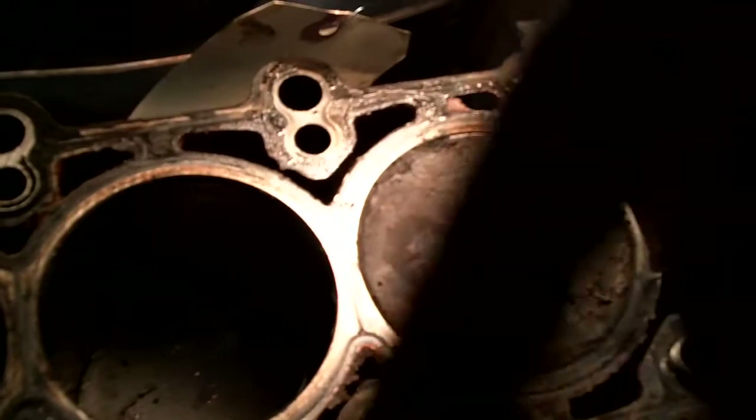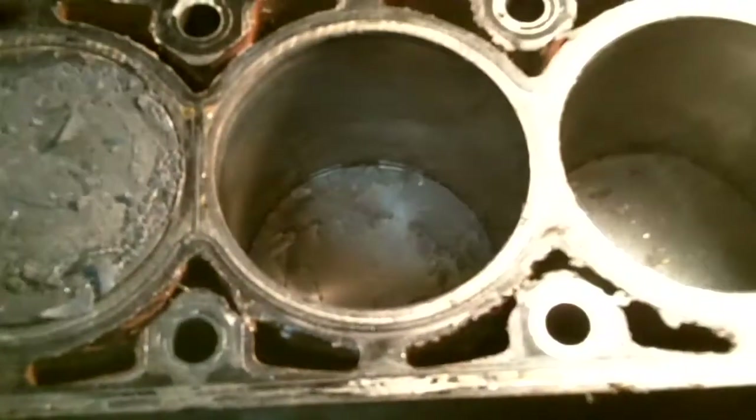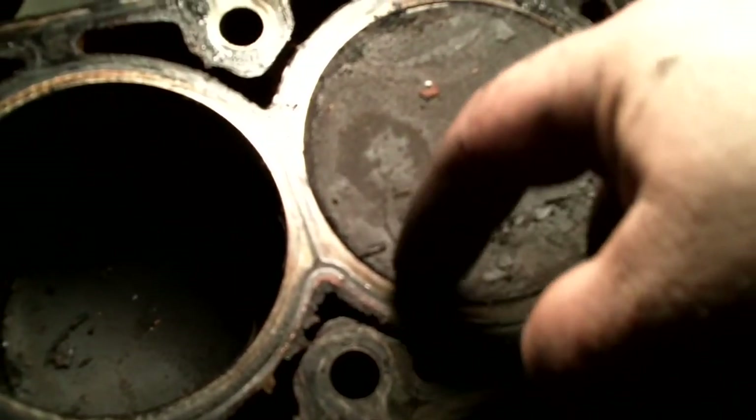As I'm scraping this stuff off and brushing it, I'm going to have a vacuum cleaner so I can get it — I don't want to drop stuff down into these coolant ports because there's coolant down in there. I've got to vacuum all this junk out of here — looks like somebody dumped an ashtray down in the engine.